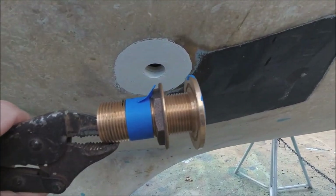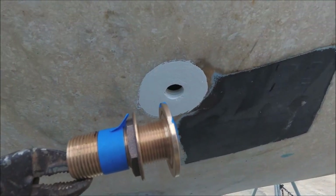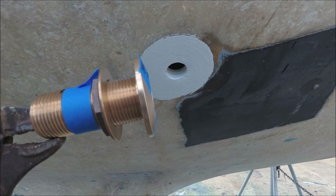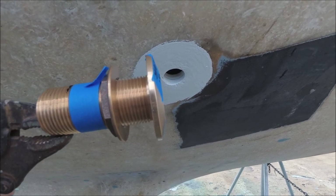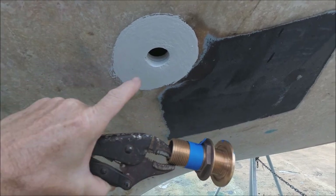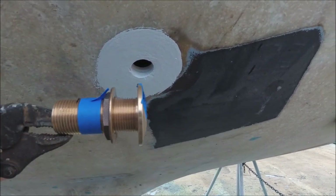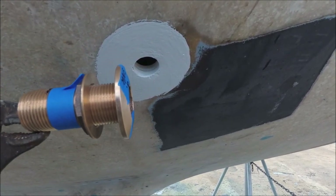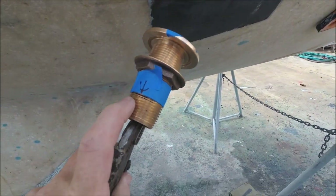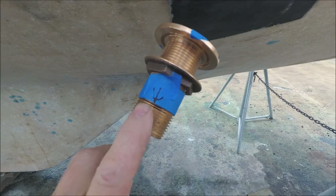Sometimes these through-hulls are too long for the thickness of the hull and they'll bottom out in the seacock. So first I thread them into the seacock until they do bottom out, then measure how much extra thread there is, then measure the thickness of the hull plus the backing pad, subtract that, and determine how much to cut off. In this case, we've got to cut almost an inch off.